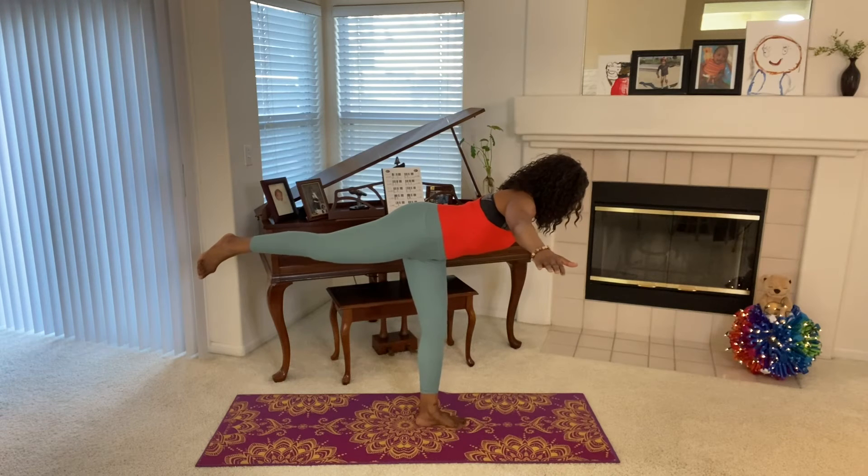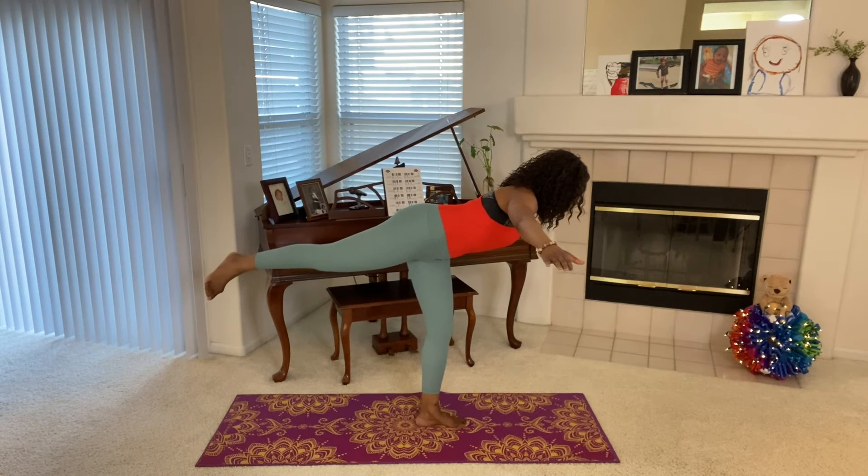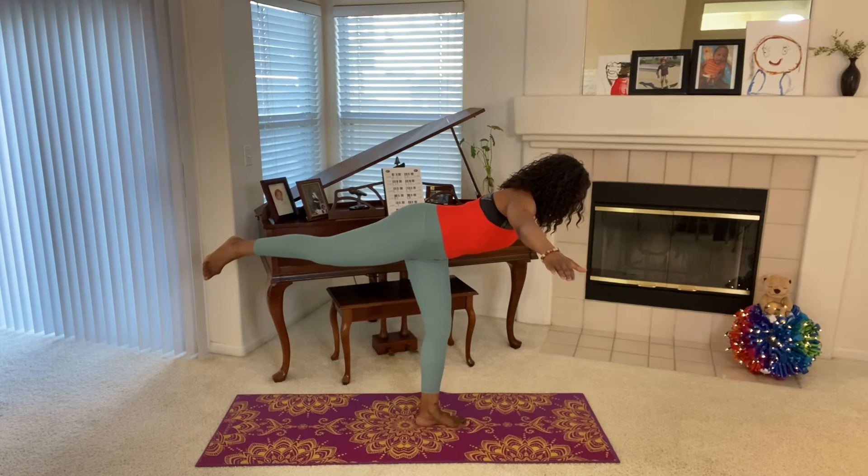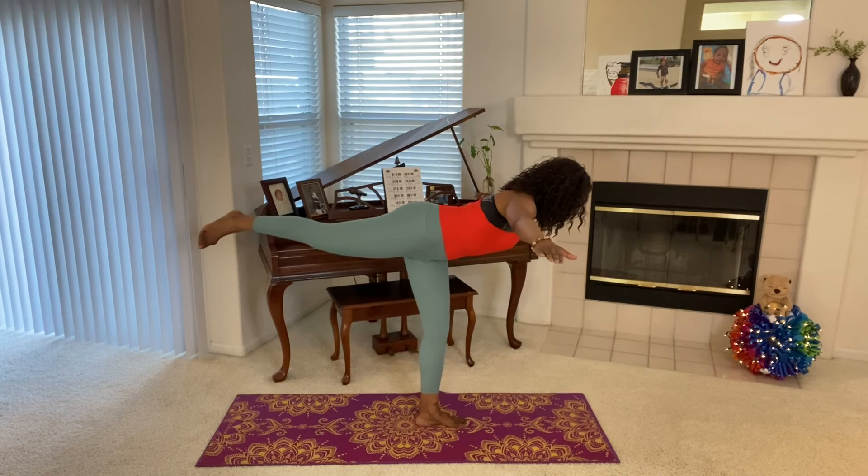And let's go: 1, 2, 3, 4, 5, 6, 7, 8, 9, 10.